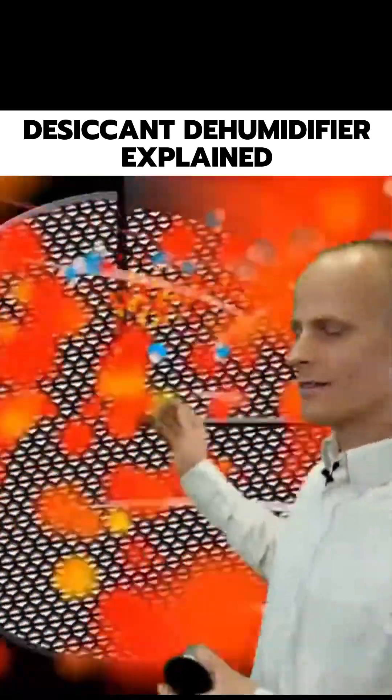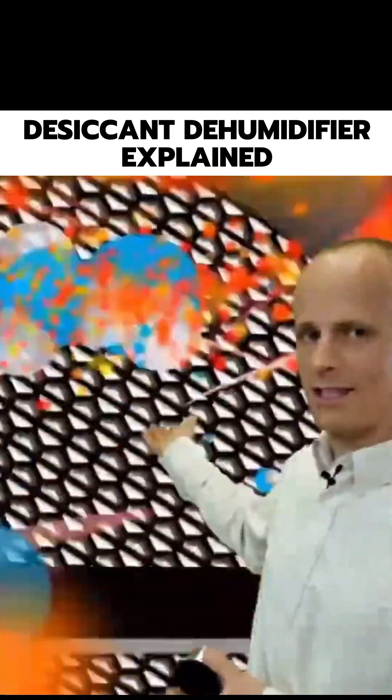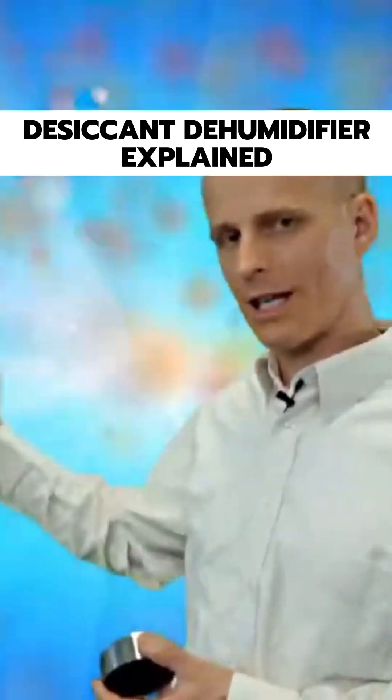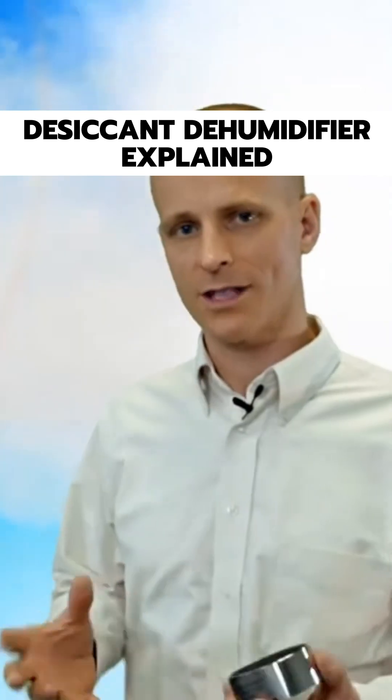The reactivation air comes from the outside, gets heated, passes through the rotor, picks up the moisture from the rotor, and then discharges back to the outside air or the atmosphere.